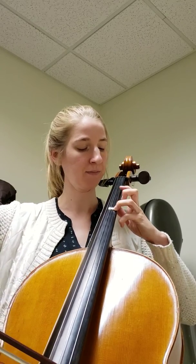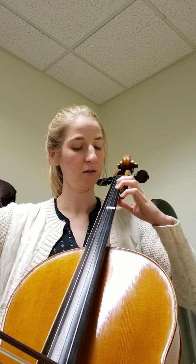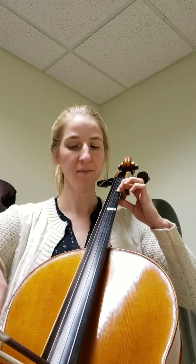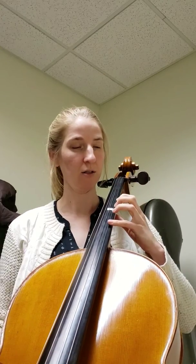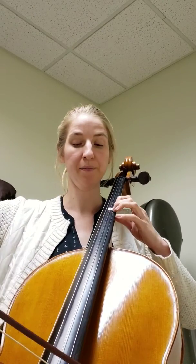One more time. Now we go back to regular first. I'm going to do that all again — up bow.